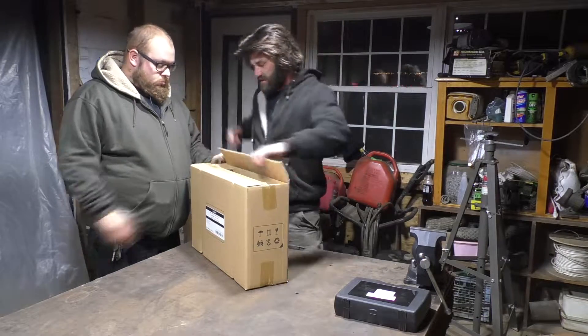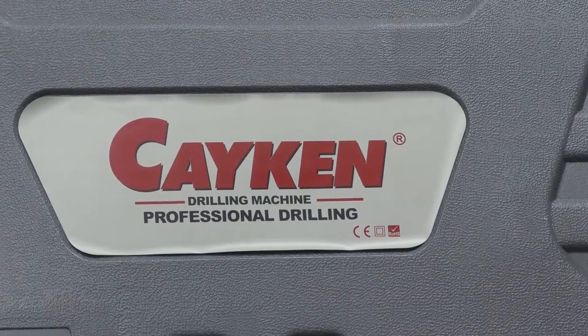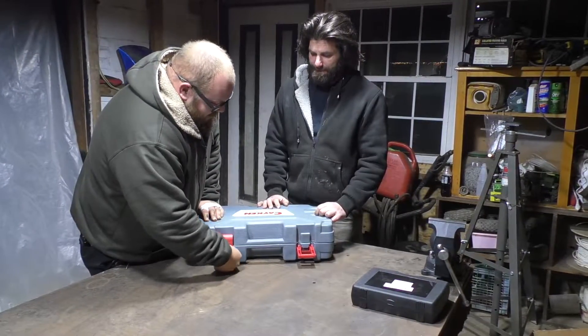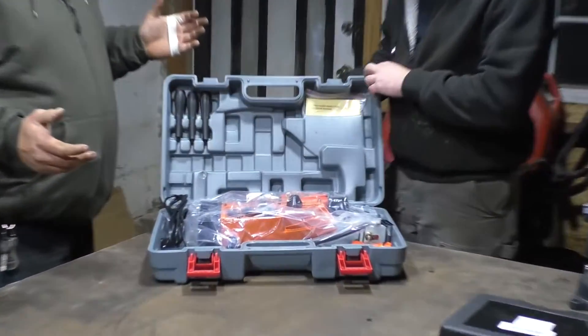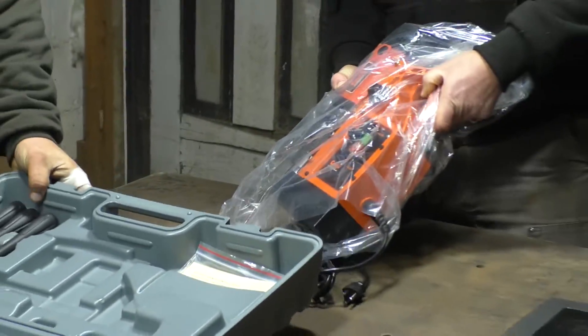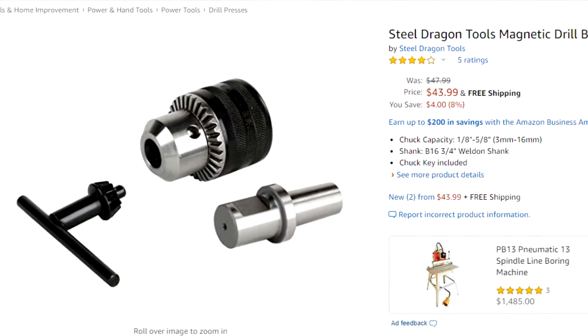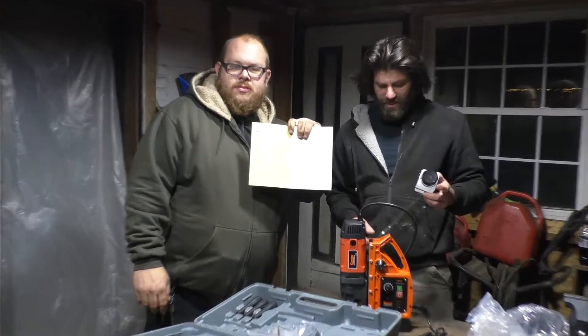Oh, it comes in a case — that's nice. It's labeled 'drilling machine.' Here it is — it's a nice orange, my favorite color. Some of these do come with an attachment so you can put regular drill bits in them too. I don't see that included here — you can always buy it and add it, maybe $30 or $40. This does have a reservoir for cutting fluid; some of these don't come with that and you have to manually spray it. Directions are basically all in Chinese.